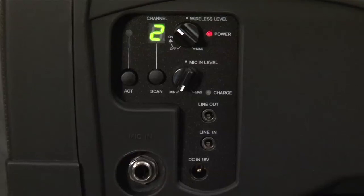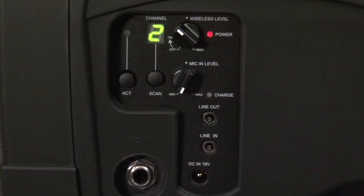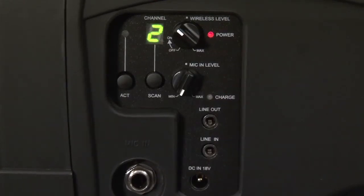Since every MyPro MA-101A has a built-in wireless microphone receiver, you can see that you have access up to 16 frequencies per every MA-101A.